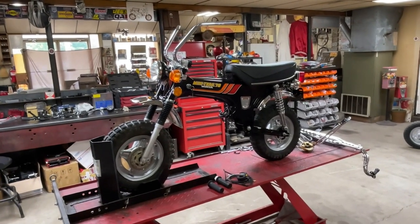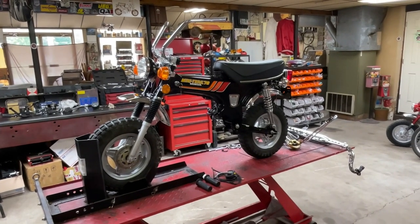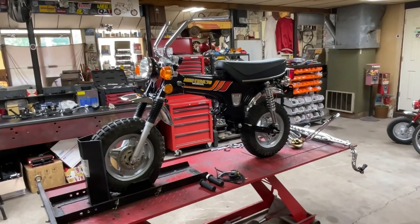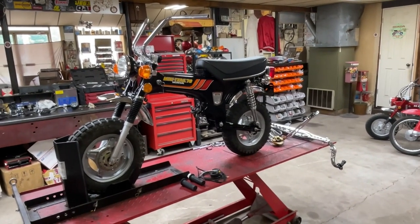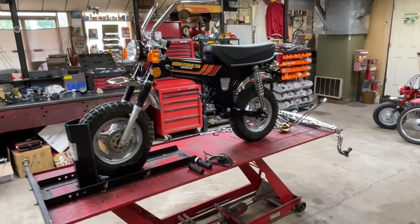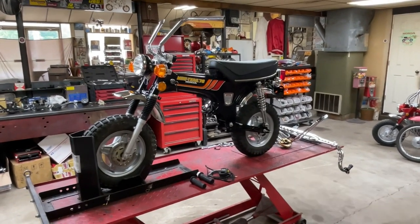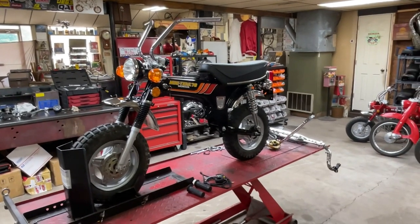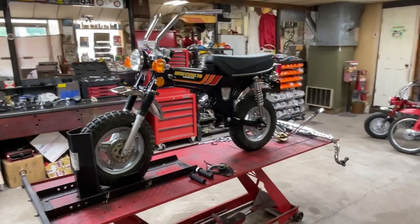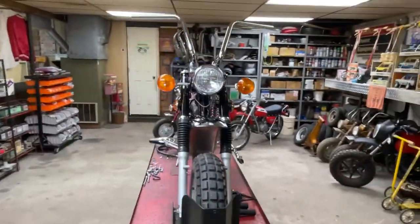Hey everyone, welcome back to Minibike Mike's Garage. If you've been around for a while, you know that a few months ago I picked up a couple Honda CT70 clones — Chinese copies of a CT70. Brand new bikes, 125cc. I bought an Ice Bear Champion and an Amigo Rocky, kind of did some comparisons. The bike you're looking at is the Ice Bear Champion. I put a couple hundred miles on this bike and then got a wild hair to see what I would need to do to turn this bike into a replica of a Honda CT70.